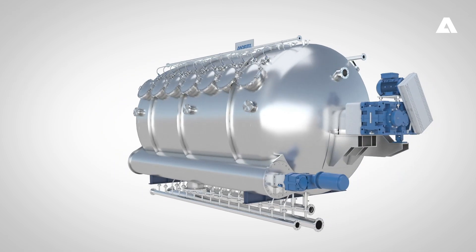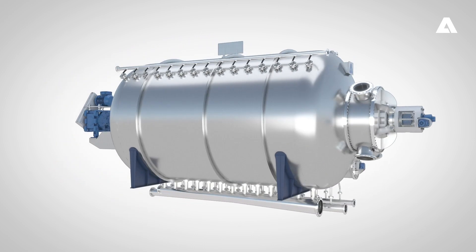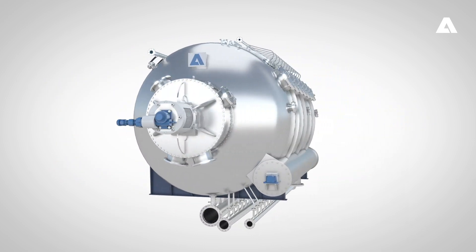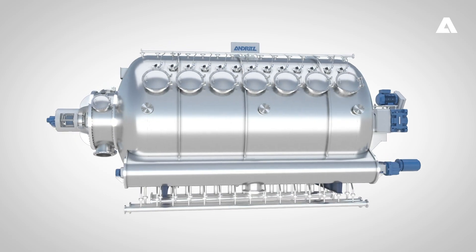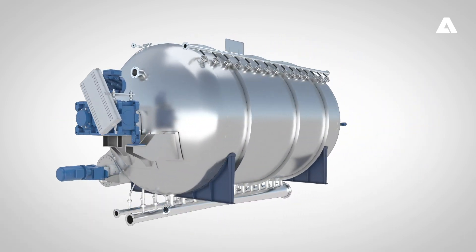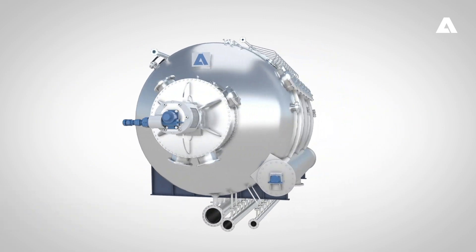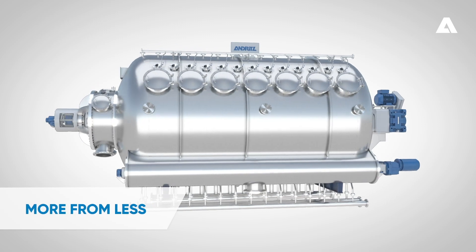One of the latest developments from Andritz is its new Lime White H, which is a completely remodeled version of the existing Lime White filter. The new filter has major benefits, including lower investment cost, increased capacity, and a smaller footprint. In other words, the principle is more from less.